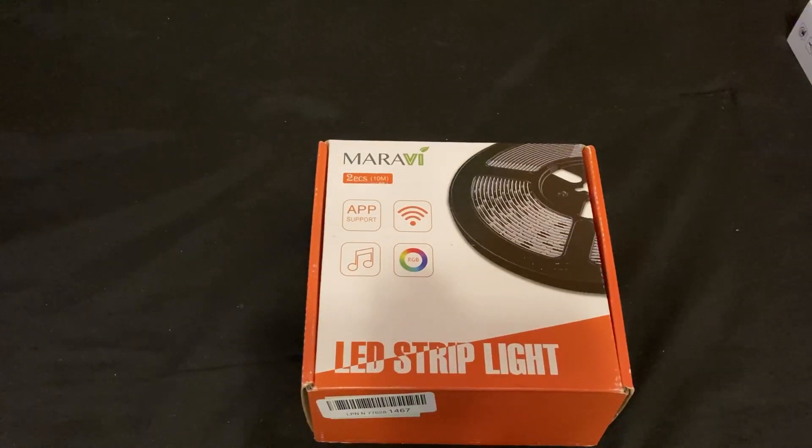Hello and welcome to Joe from The Cell Phone Geek. Today we're going to be going over some LED strip lights. This is the Marvidi brand — these are the smart ones. This has got an app, it also connects to Wi-Fi, and you can control it by music or just pick a color you'd like — basically any color of the rainbow.